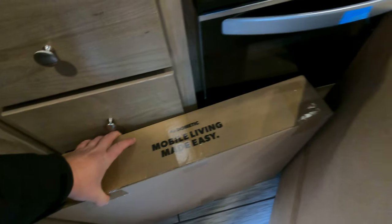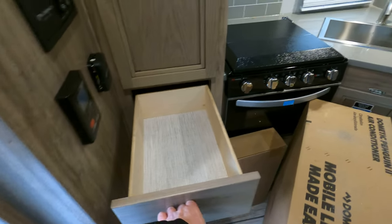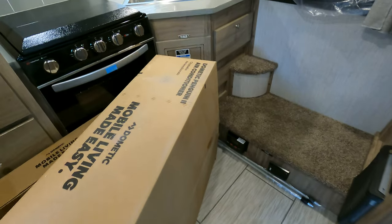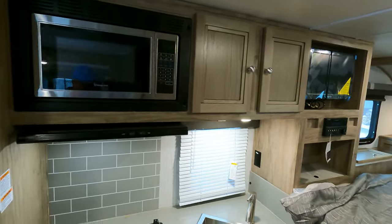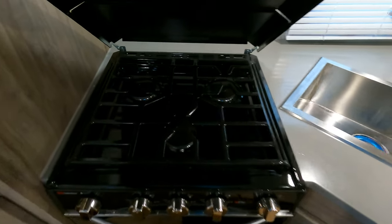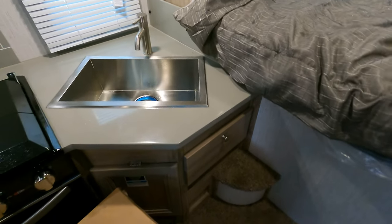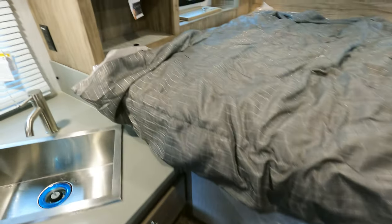It does have an oven; fuses are right down there. The drawers pull way out. Moving the air conditioner aside — it's got a microwave, a nice three-burner stove, and a big huge stainless steel sink. It also gives you a little corner step-up right there to get into the bed, which is actually kind of cool.